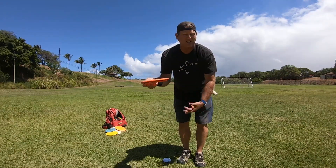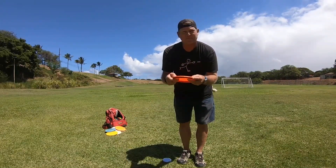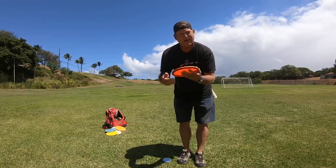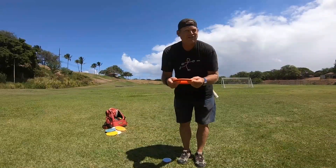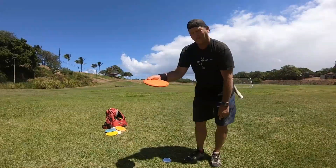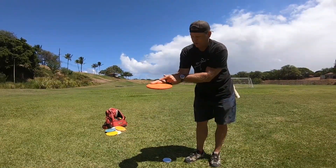When I throw the disc with the fan grip and thumb up high, it still seems like I get a lot of spin. Even though I've got the fan grip, I come out a little hot with a good amount of spin on the disc. So I tried throwing some fan grips with a flat thumb.